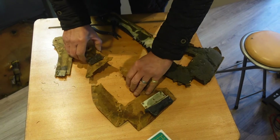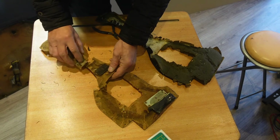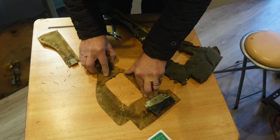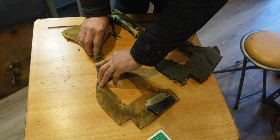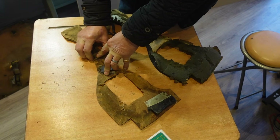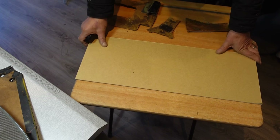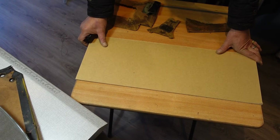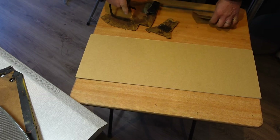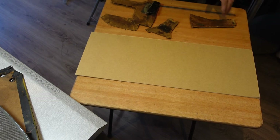As you can see, this one is completely annihilated and it looks like in the past someone's had a go at repairing it by adding these little strengtheners between what were the breaks. So what I've got to do is try to join it all up like that, make a pattern, and cut out a new piece of hardboard.